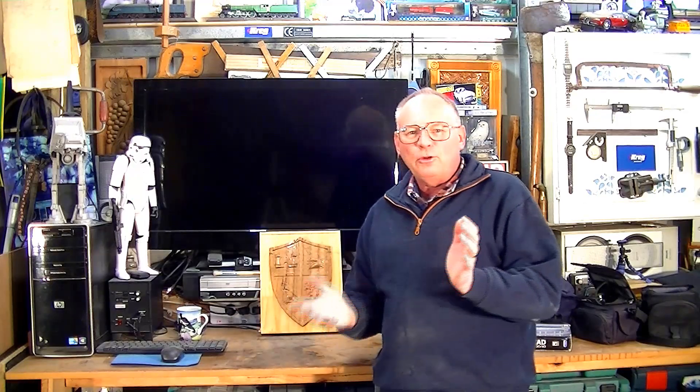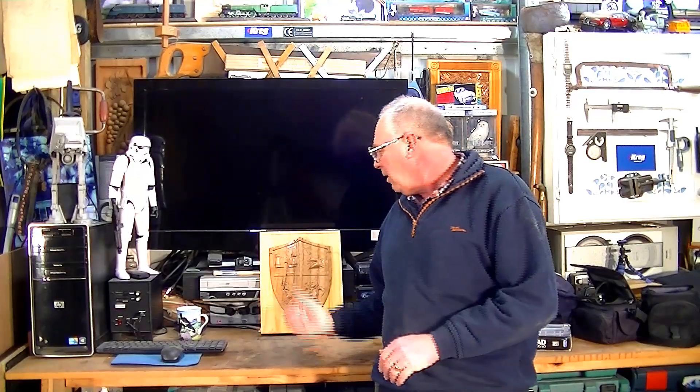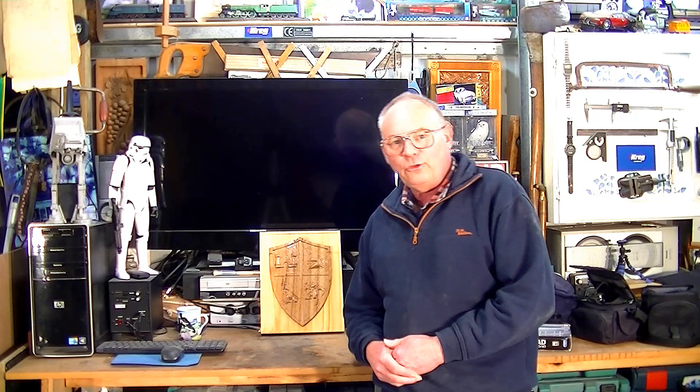I hope that you liked the making of this Knight's Shield on a CNC router. Please, if you did, subscribe to my channel and press like. Until next time, thank you for watching and bye for now.